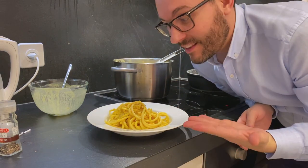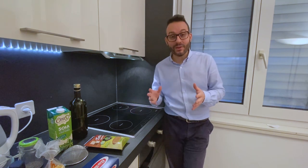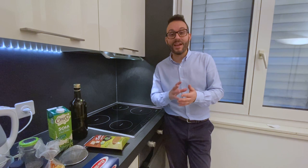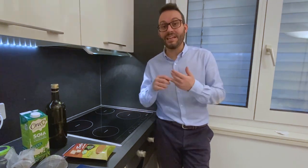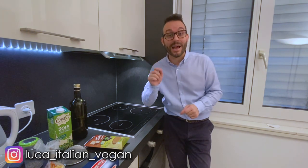This is the vegan version of the Italian pasta carbonara. Hi everyone, I am Luca, I'm Italian. This is my first video ever in English and in my kitchen. What I will try to do on this channel is to cook the vegan version of the most famous Italian dishes. If you like to eat, if you enjoy cooking, welcome in my kitchen! Let's start with probably the most famous Italian dish, the carbonara pasta.